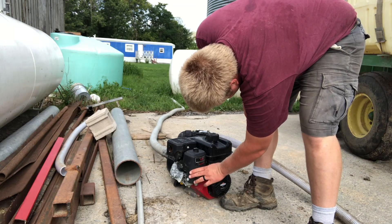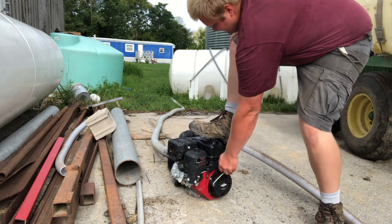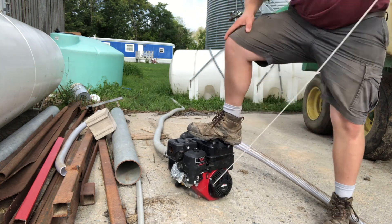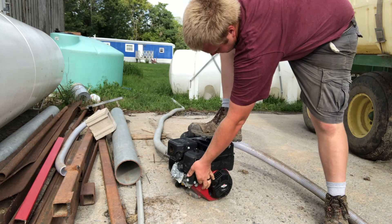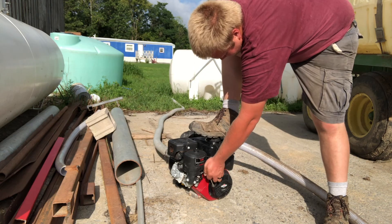I'm going to give it a break to think, and then I'm going to try it again. And if it doesn't go, I'm going to kick it. And then after I'm done kicking it, I will probably take it to someone to fix it. Choke on. Gas on. Ready? Gas on — that's off. On. Gas all the way up.